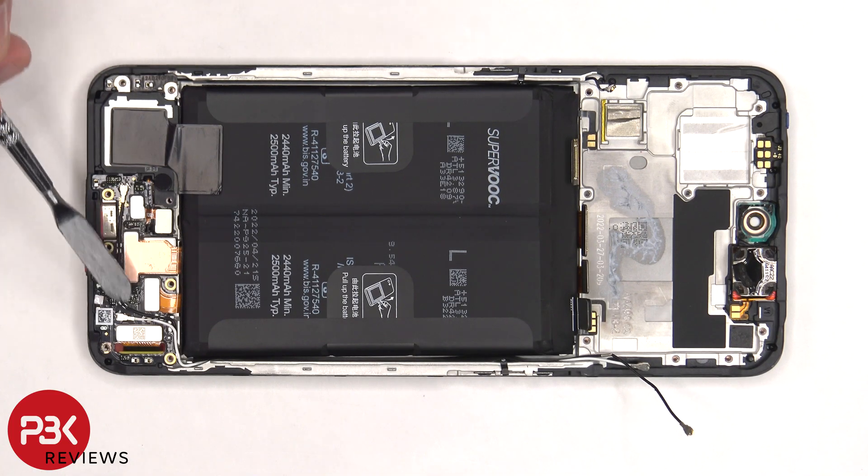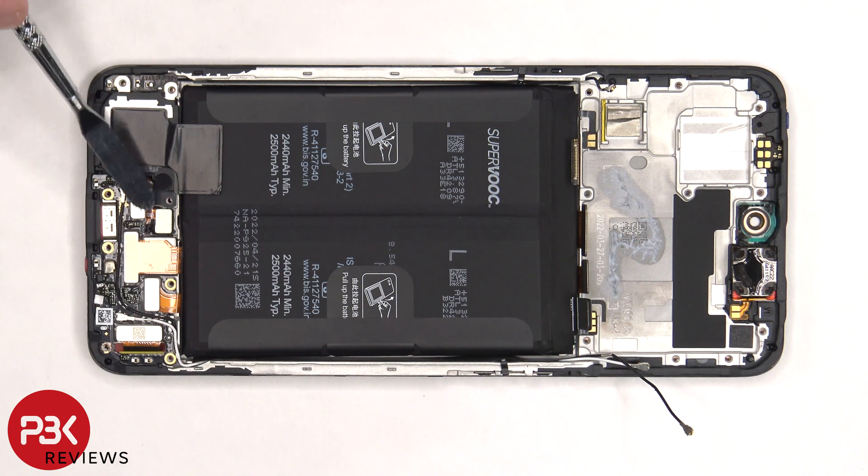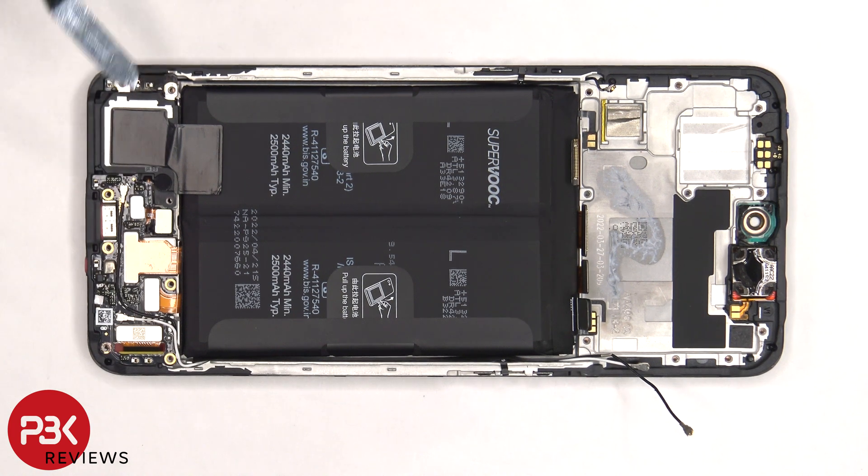Next, the flex cable for the screen, these two flex cables, the flex cable for the fingerprint reader, as well as the two other ends of the coaxial cable need to be disconnected from the subboard.